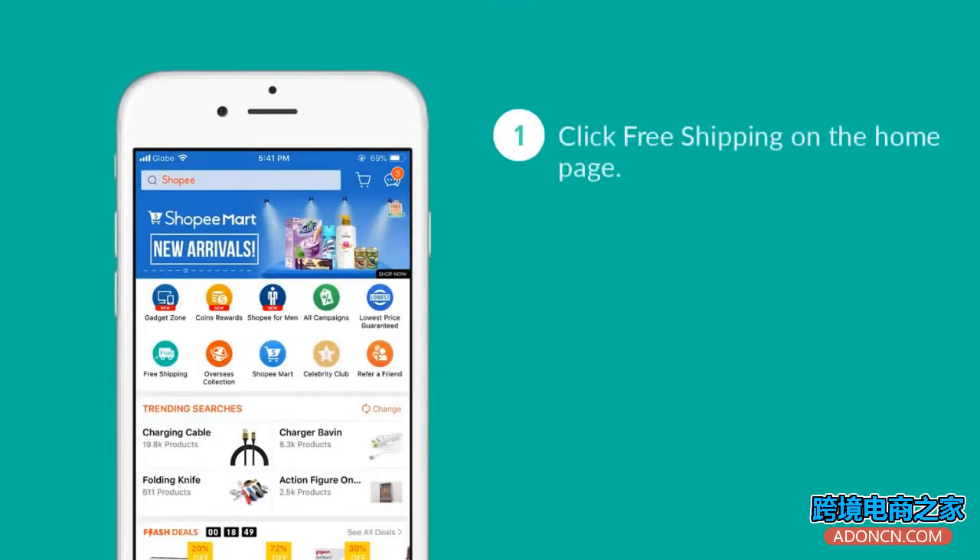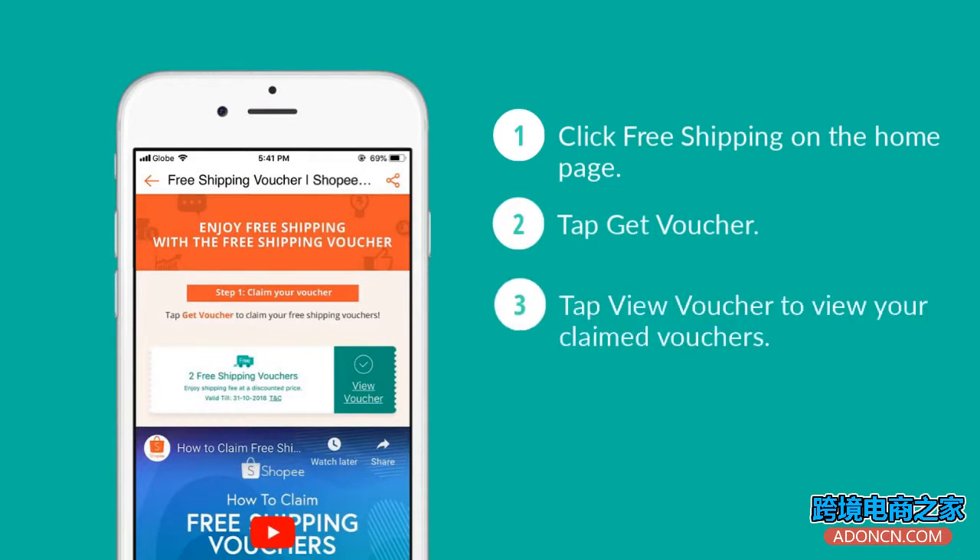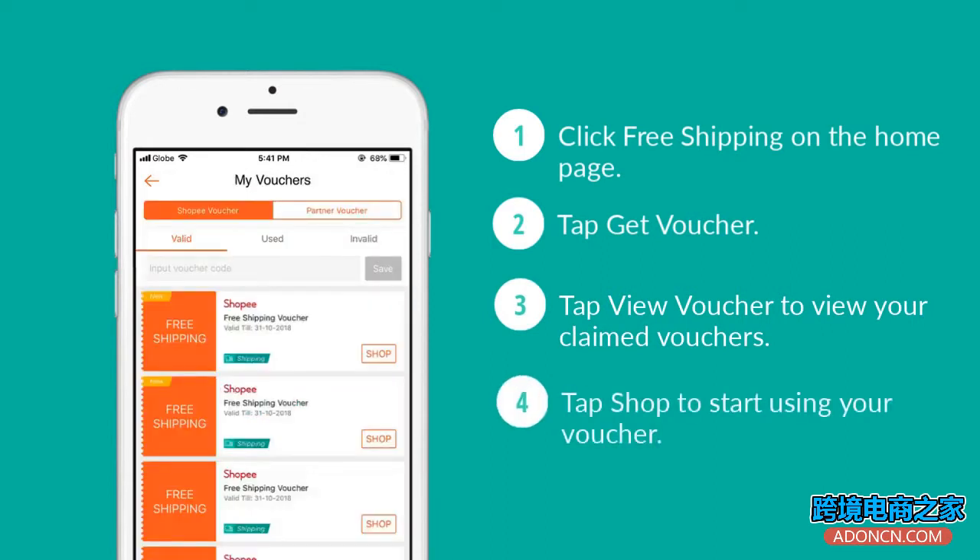To get started, click free shipping on the home page. Then tap get voucher. Next, tap view voucher to go to the my vouchers page where you can view your claimed vouchers. Tap shop to start using your voucher.